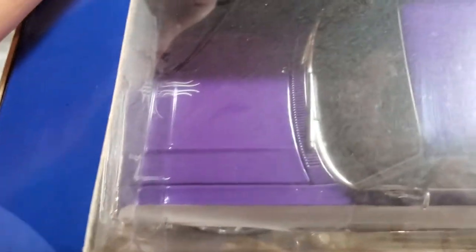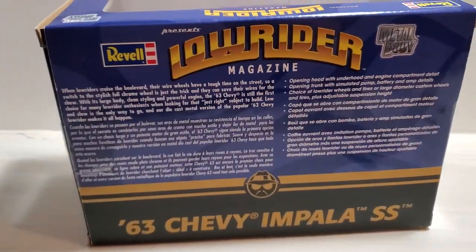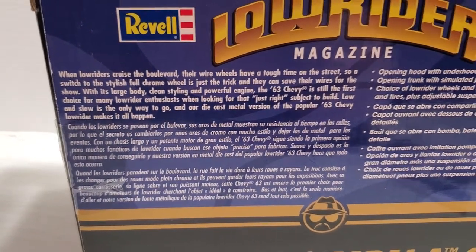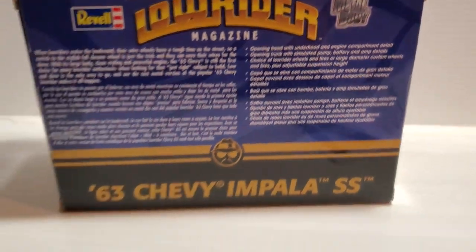It does have some pinstripes on the hood and on the trunk — trust me on that. Very cool. And on the back of the box, of course, they give you a story you can read, and there are just the features listed. Very cool kit.